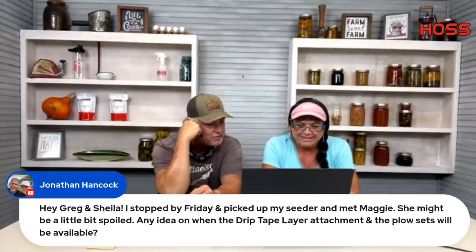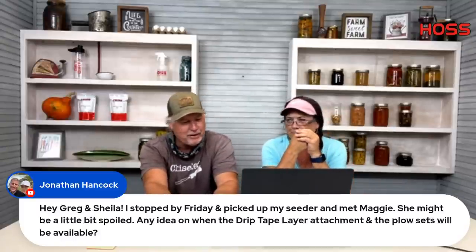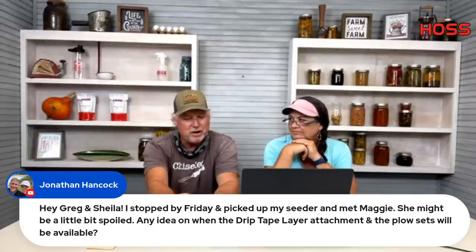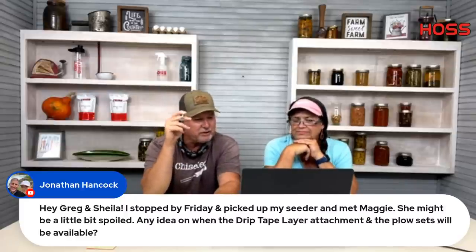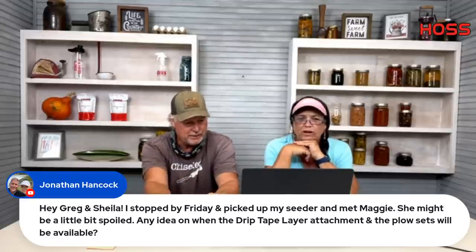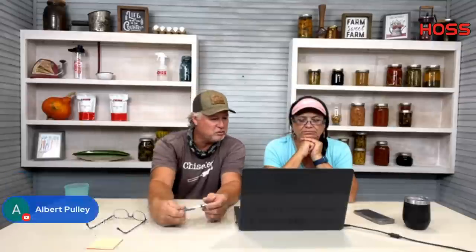Jonathan stopped by Friday and asks about the drip layer attachment and plow set availability. I'm hoping to have the plow set this coming week — our manufacturer is giving us the runaround, but I hope to have a good talk with them in the morning. The drip layer attachment will be out a bit later. Both are made by a company in Tifton. We've been waiting about 10 weeks, but we hope to have the plows soon.